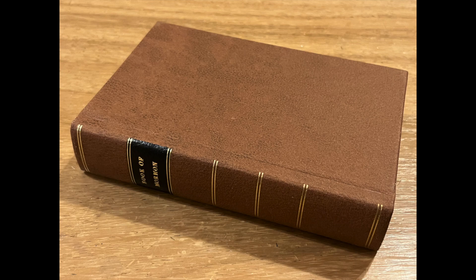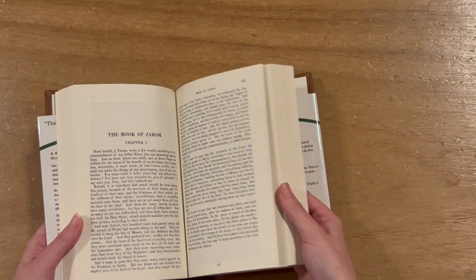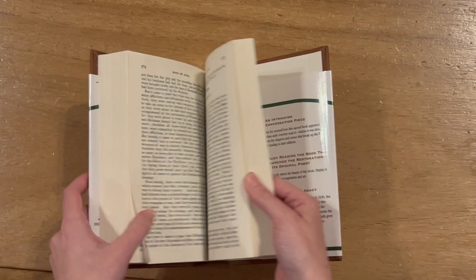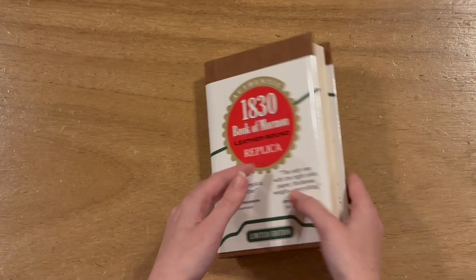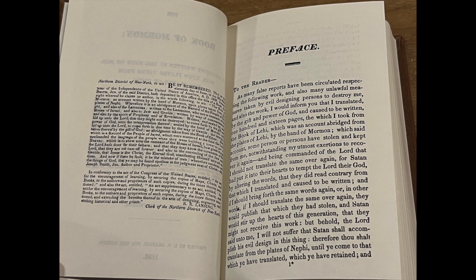This is a hardcover volume that has the same dimensions as an original 1830 text. The book came in a plastic wrap and has a dust cover ribbon on the outside for the barcode and purchase details. It also comes with a bookmark giving references on where this replica was sourced from. Once the plastic cover and ribbon are removed, this book is the equivalent of what an 1830 edition of the Book of Mormon would look like.